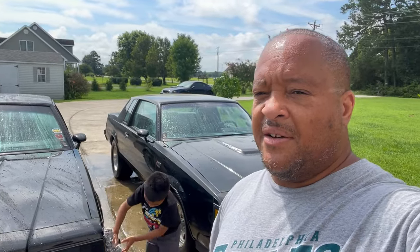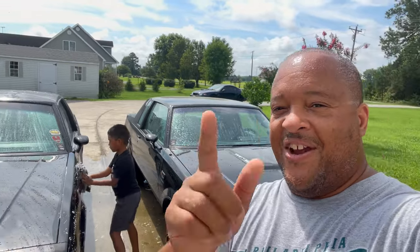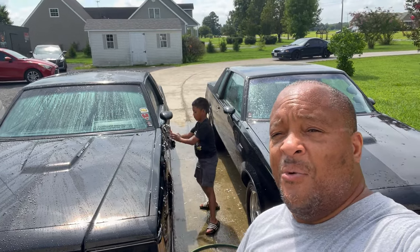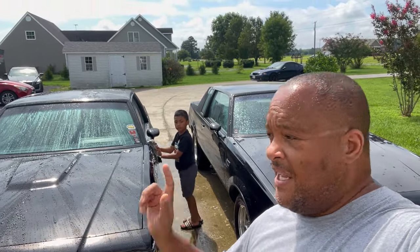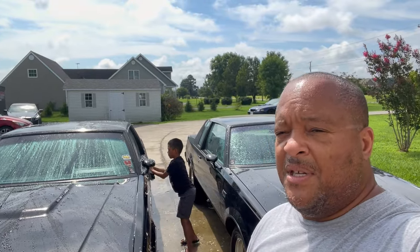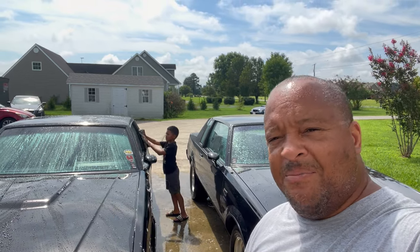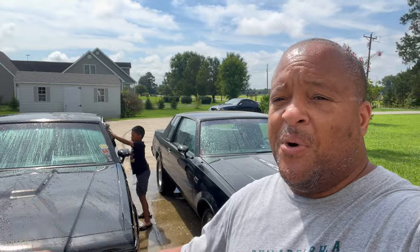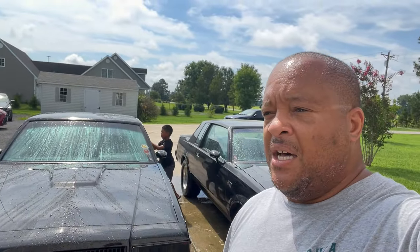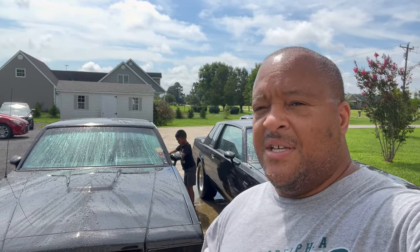Today's video - we're out here washing the Grand Nationals. Notice I said Grand Nationals because we got them both pulled out. Both of them need to be washed, one was worse than the other. Got tired of walking past looking at them, so when you get tired of something you gotta take action. Me and Peanut - good day, not too hot, a little bit of humidity - we're gonna wash them both, dry them off, put them back and throw car covers over them.